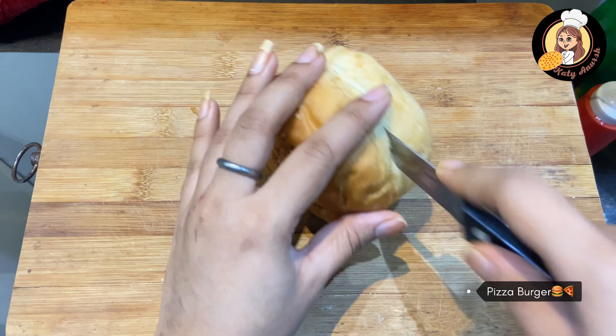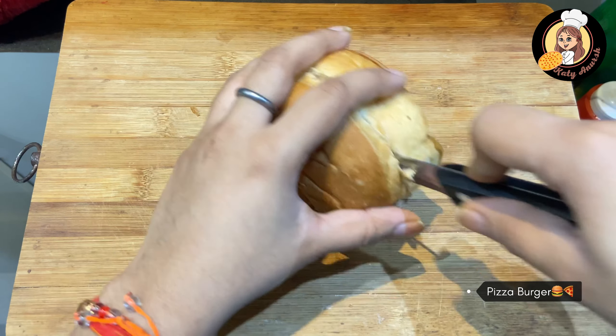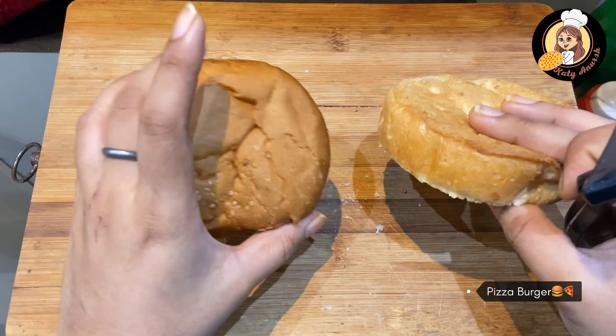The burger bun is compulsory of course. Before we cut it, you have to put it in the butter — on the back and on the back.